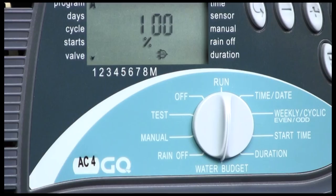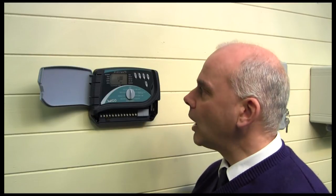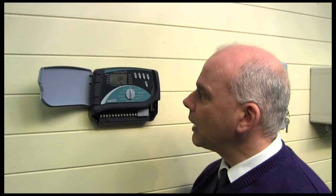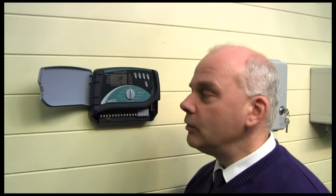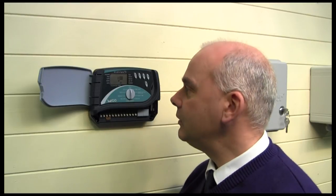There's also a seasonal adjust feature, which means you can globally change all of your run times for your valves or zones by altering it up or down. So you can globally increase or decrease your watering times — at the height of summer you might want to increase them. Don't just set your controller in April and expect it to run all summer; do come back and adjust the seasonal settings if we have a decent summer.